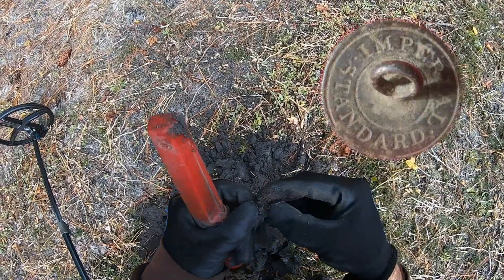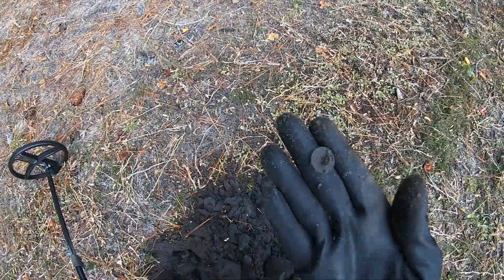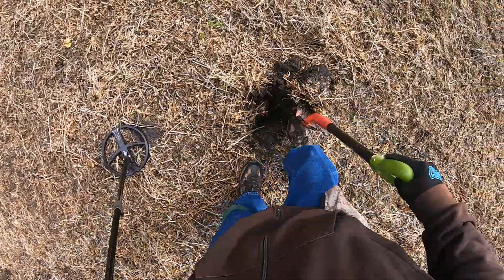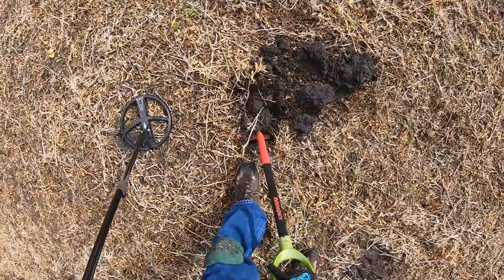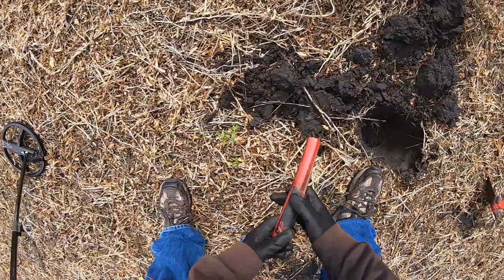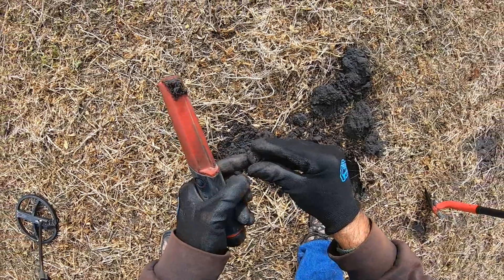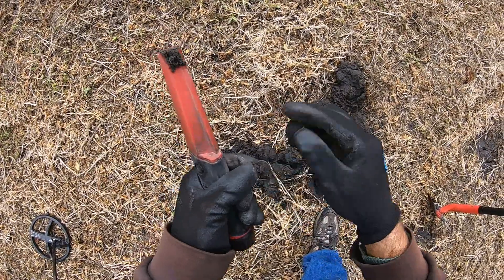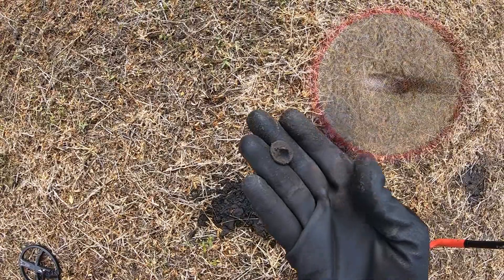Nothing on this side. A nice flat button. It's out of the hole and it's ringing a solid 86. Looks like I got me another flat button. Check that out. That's number two.